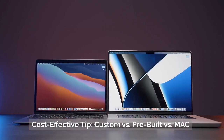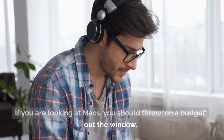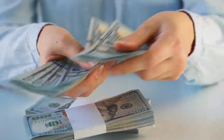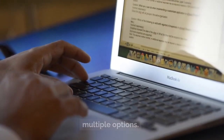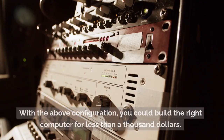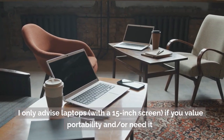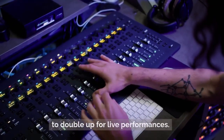Cost-effective tip — custom versus pre-built versus Mac. If you are looking at Macs, you should throw a budget out the window; we're talking anywhere between $1,300 and $2,000 depending on your configuration. Building a custom PC by sourcing individual parts gives you multiple options and works out cheaper than buying pre-built systems. With the above configuration, you could build the right computer for less than $1,000. I only advise laptops with a 15-inch screen if you value portability or need it to double up for live performances.